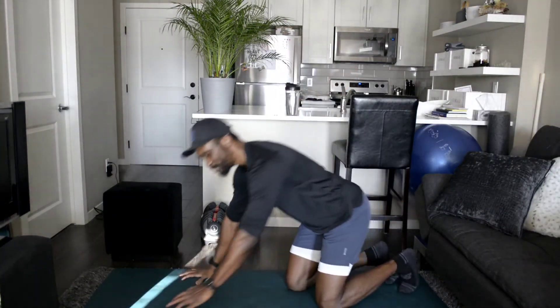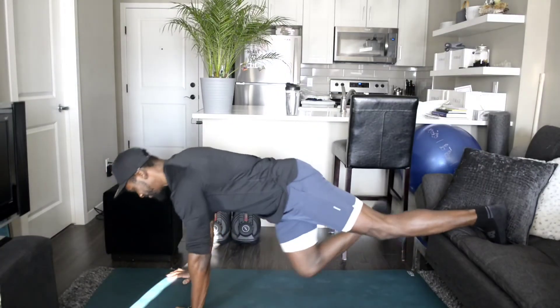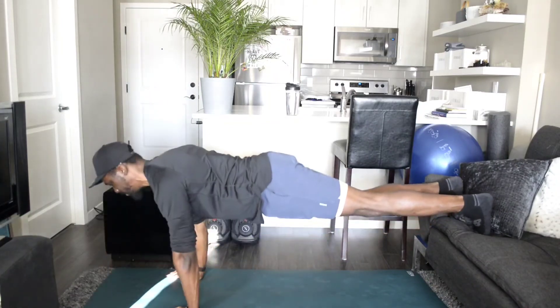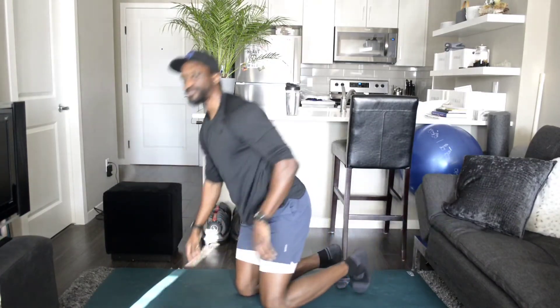Eventually, you can get strong enough to go elevated from your toes — down and up. And that's four levels of your push-ups.